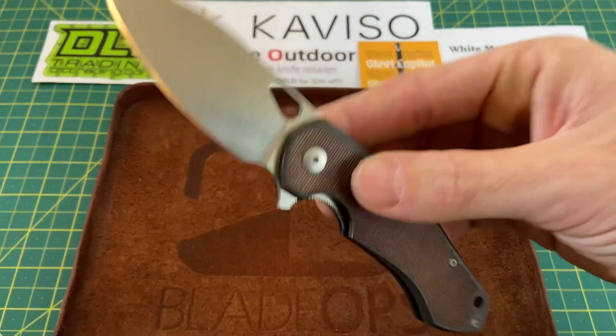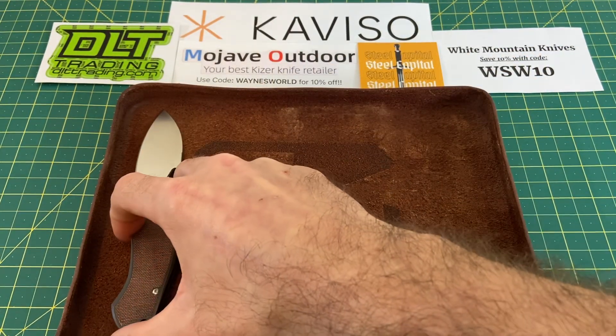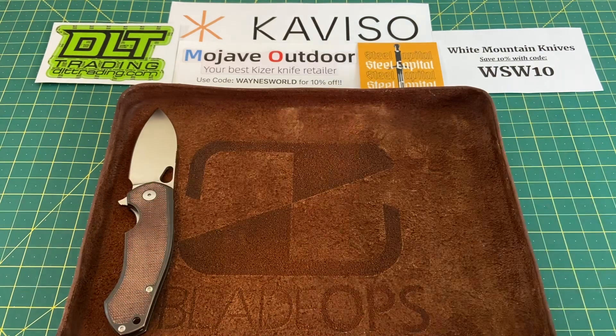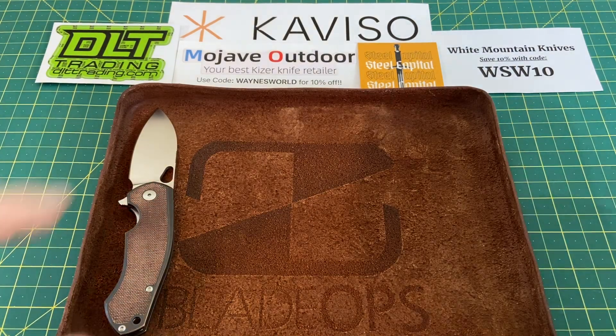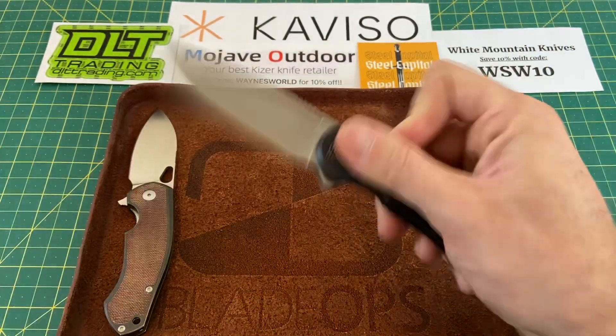These have been pretty hard to come by. It is available and will of course be linked below. So that's knife number one for the week, the Giant Mouse Bronze Biblio. Let's move on to the next one, which may be, in my opinion, the best Wee knife of the year so far.